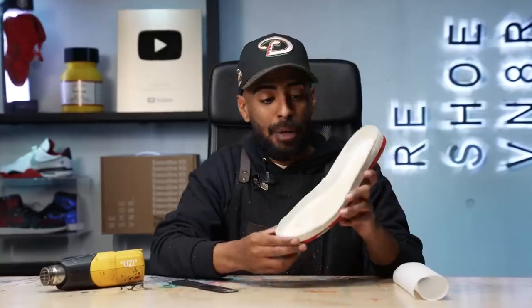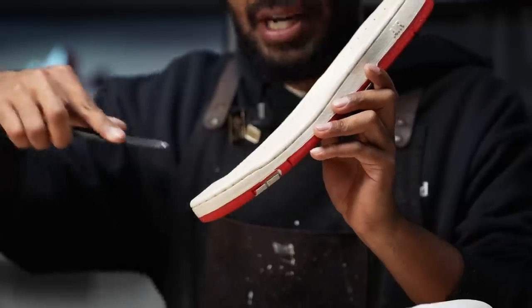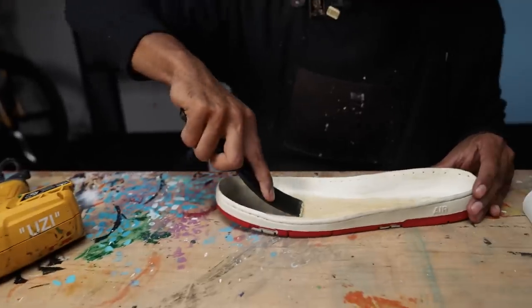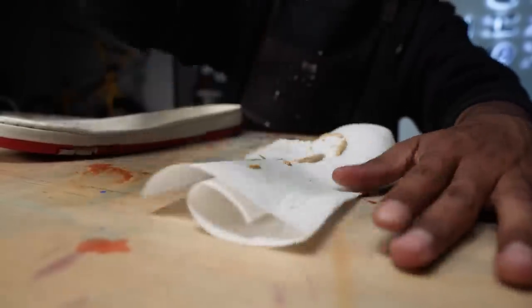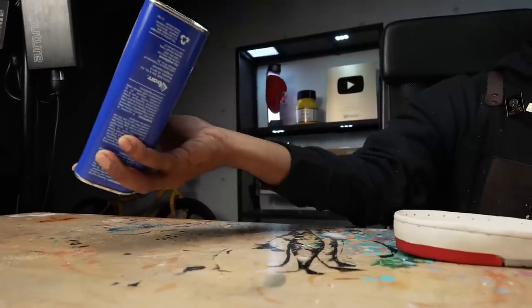Got the sides fully cleaned up using the dremel. We still got to take care of the bottom part — for this we'll be using a spatula and heat gun. We're going to heat it up and then use the spatula to scrape it off. That looks a lot better. We still have to go in with some acetone and cotton balls to wipe off the remaining residue.